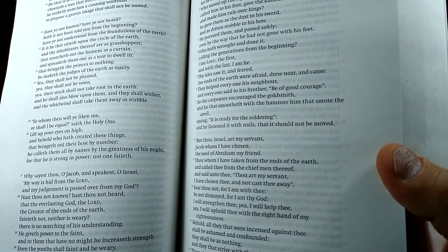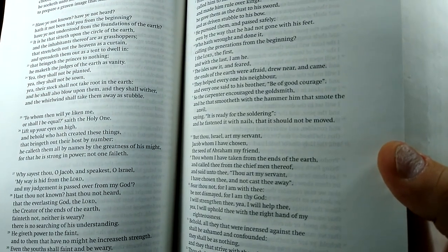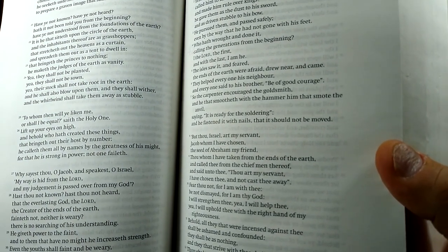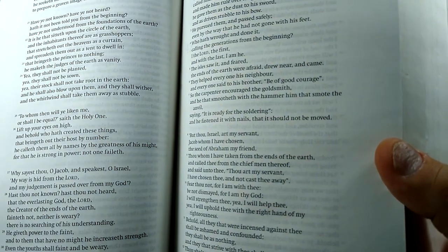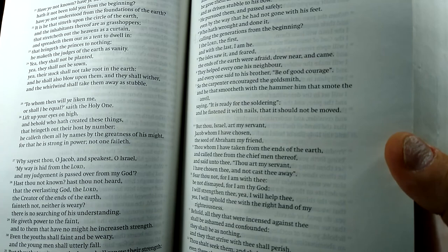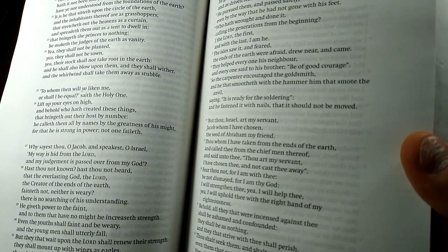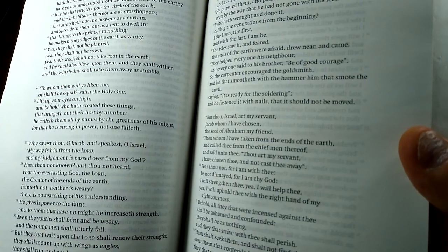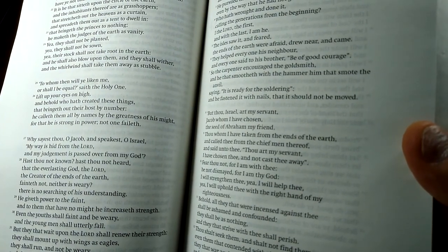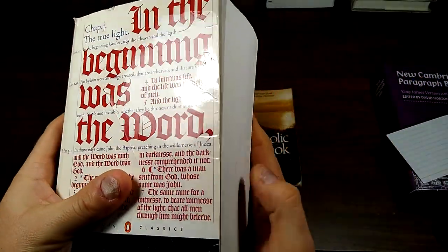Why sayest thou, O Jacob, and speakest, O Israel, my way is hid from the Lord, and my judgment is passed over from my God? Hast thou not known? Hast thou not heard? That the everlasting God, the Lord, the creator of the ends of the earth, fainteth not, neither is weary? There is no searching of his understanding. He giveth power to the faint, and to them that have no might he increaseth strength. Even the youths shall faint and be weary, and the young men shall utterly fall. But they that wait upon the Lord shall renew their strength; they shall mount up with wings as eagles. They shall run and not be weary, and they shall walk and not faint.